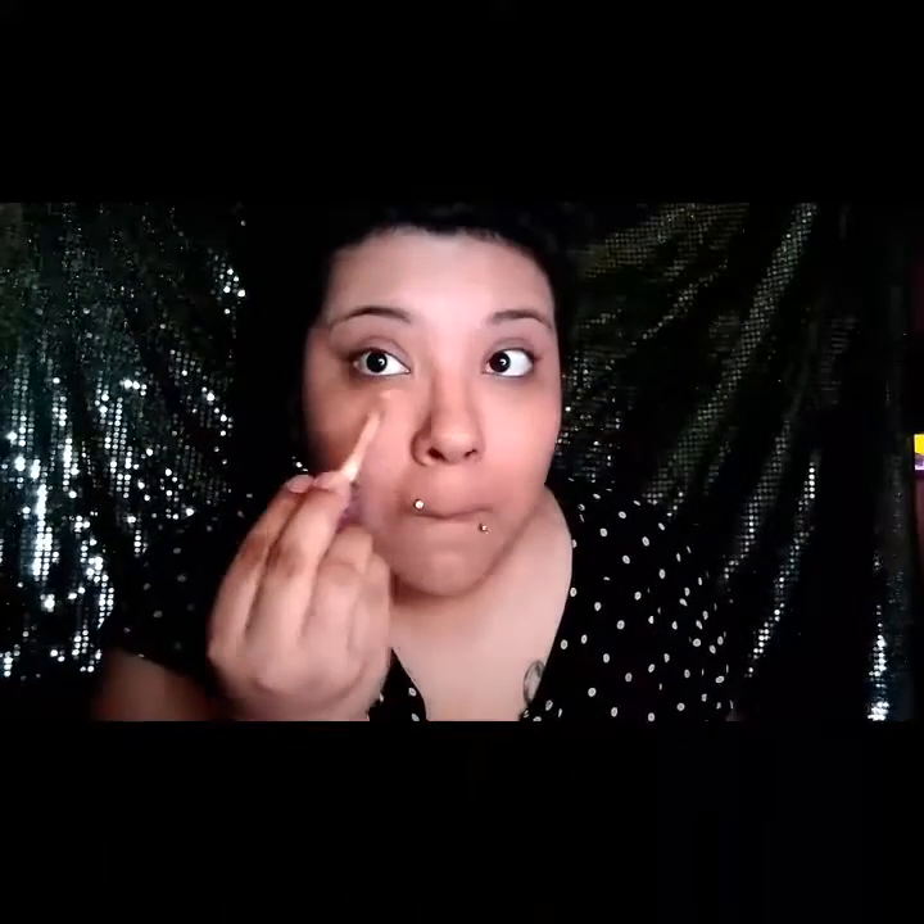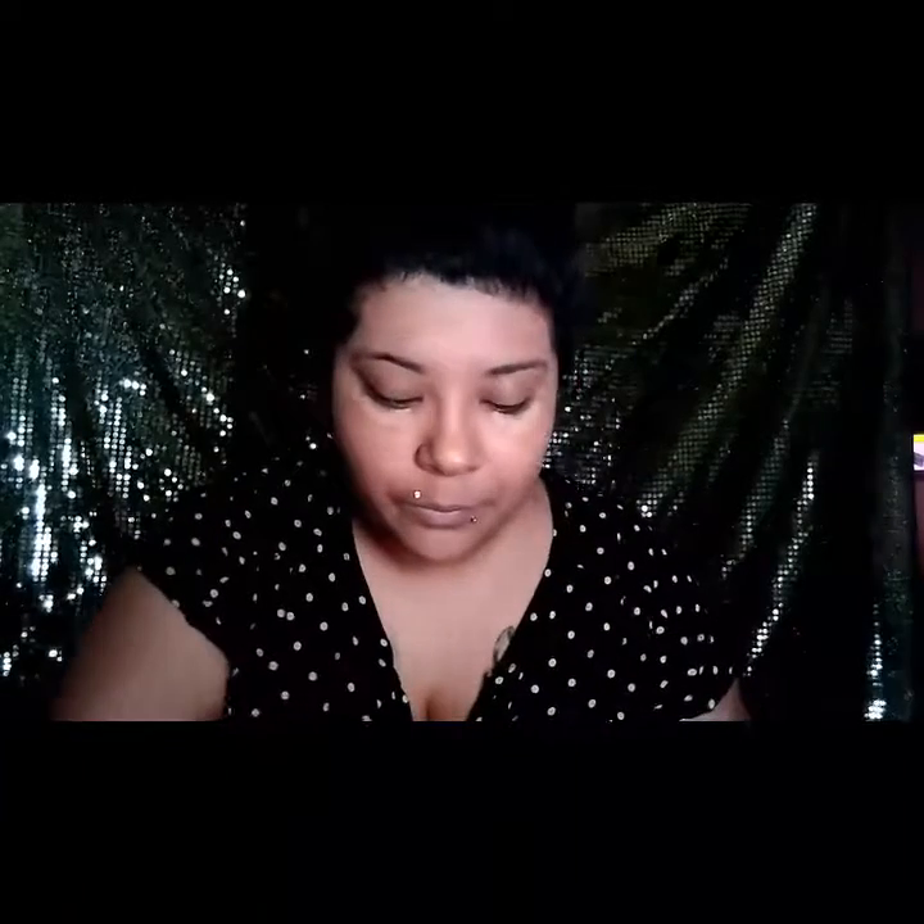I'm going to take my Tarte Shape Tape and I'm just going to use the other side of my beauty blender to apply it.